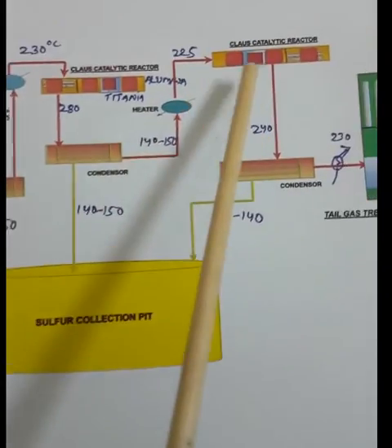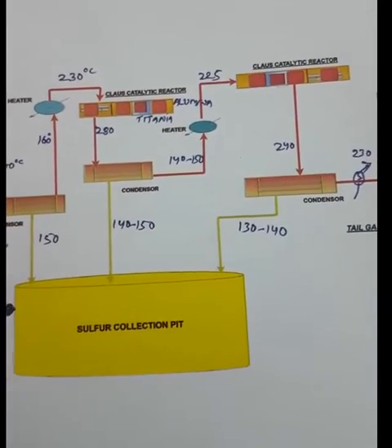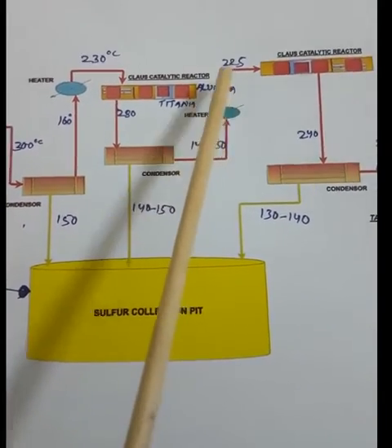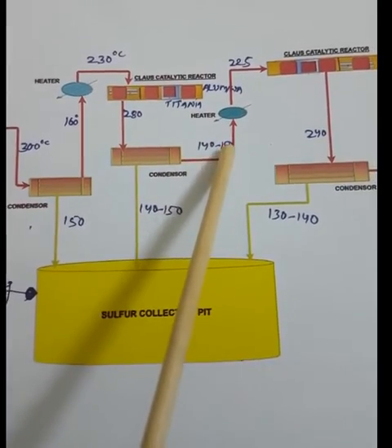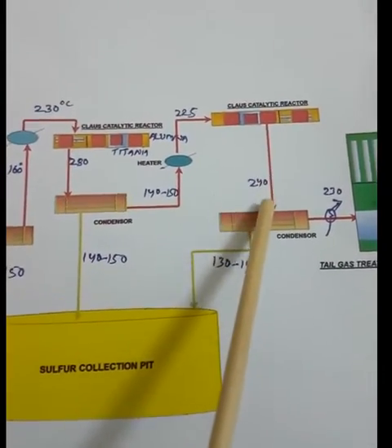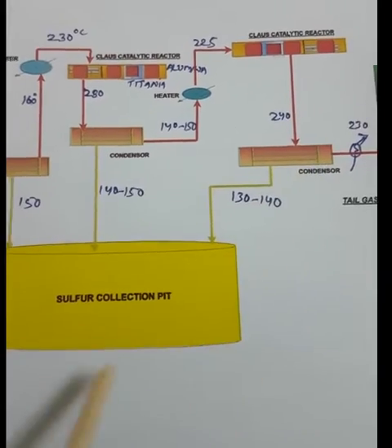The remaining process gas goes to the second Claus catalytic reactor. Before entering, the gas is again preheated — because without preheating there is risk of sulfur plugging in the reactor. The gas is preheated from 152°C to 225°C using steam in the tube side. It then goes to the second Claus reactor, where the remaining SO₂ and H₂S convert to elemental sulfur, achieving around 90% total sulfur recovery.